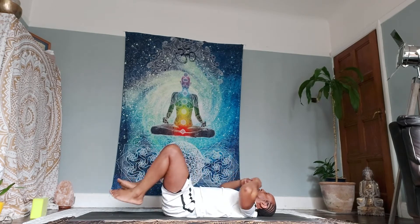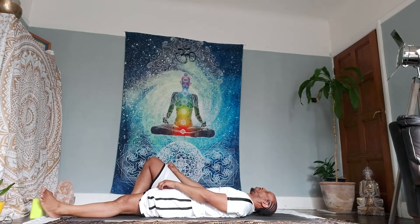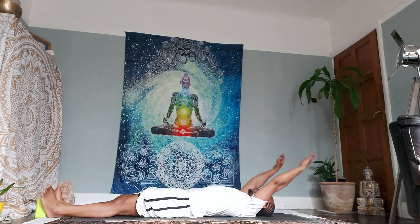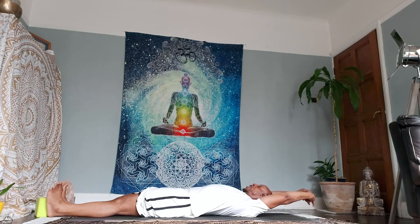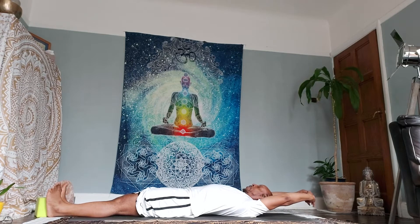Exhale, release. Extend your feet out in front of you. Inhale, raise your palms up above the ground, interlace the fingers. As you exhale, you're going to extend your palms and your fingers in opposite directions from each other. On the inhalation, stretching every fibre and muscle of your being. Exhale, release with an audible sigh. As you inhale, interlace the fingers again, extend the feet and palms in opposite directions.